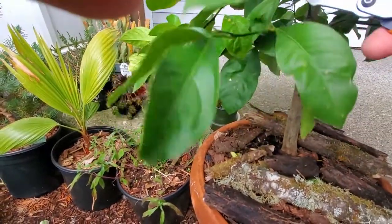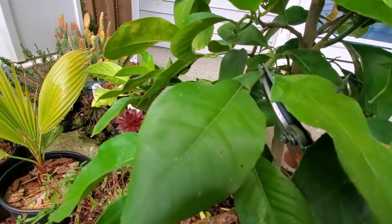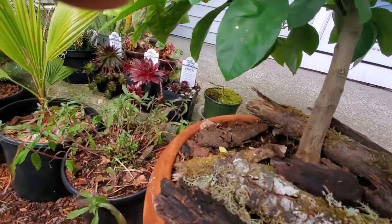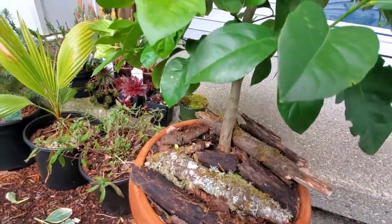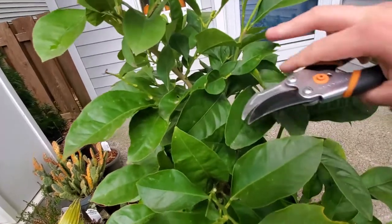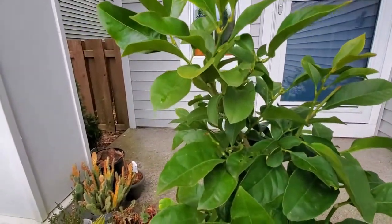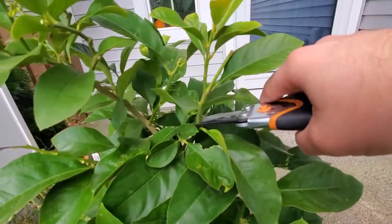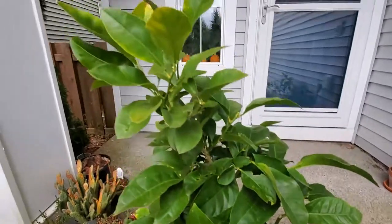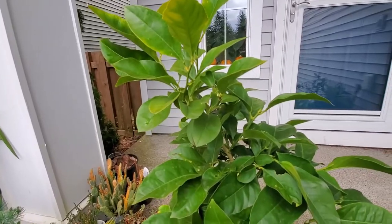This branch is starting to weep as well — I'm just going to take it back to here. There's an outward facing bud here so I'll take it off there. I'm going to take the tip off of this one here because I don't want this upward facing part competing with the top. So I'm just going to take the top off. And I think that's pretty much it for this tree. Onwards to the next one.